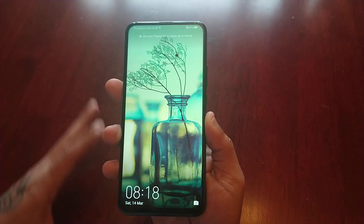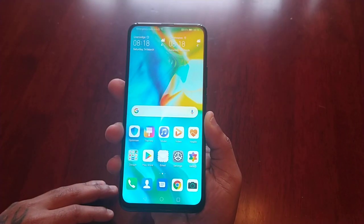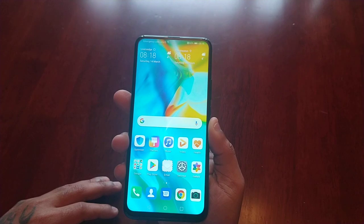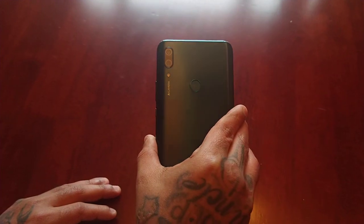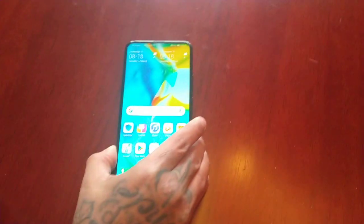To be honest, it's very responsive and it unlocks very quickly, as you can see. It's really quick! So yeah guys, this is how you set up the fingerprint as your lock screen security on the Huawei P Smart Z.